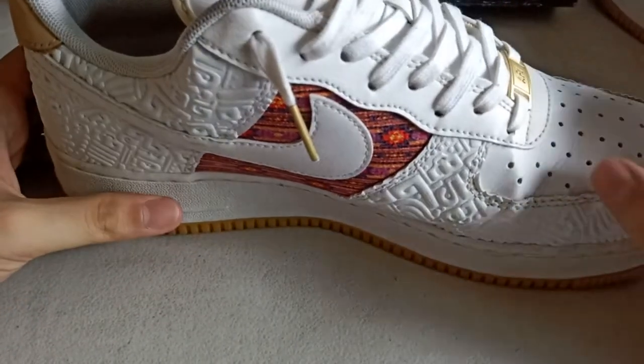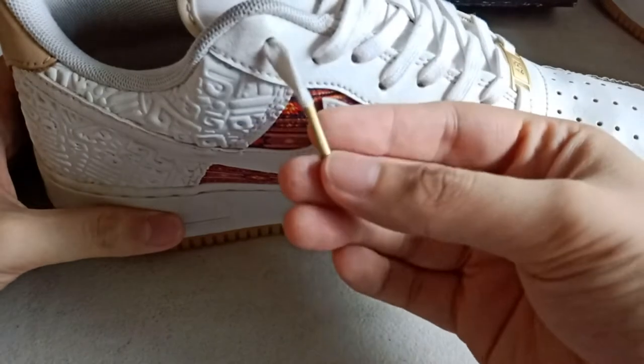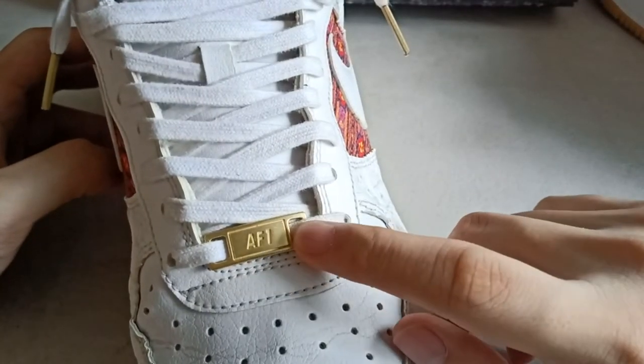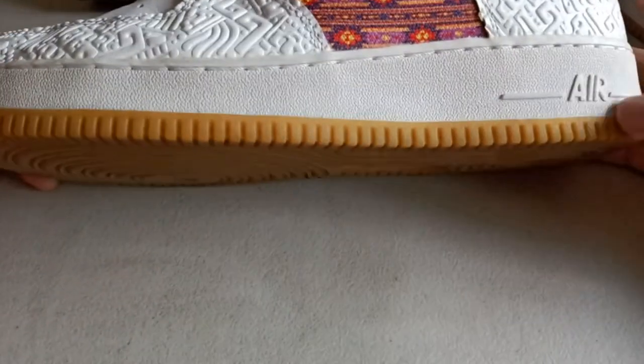The next thing you'll notice is the gold aglets — the gold tab here. Gold aglets again. And of course, the gum sole.